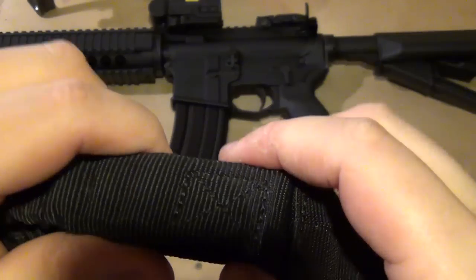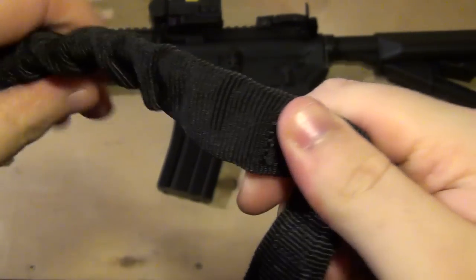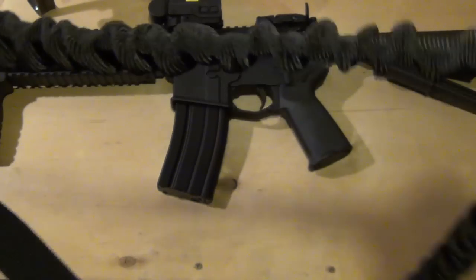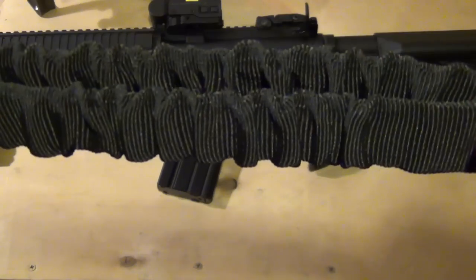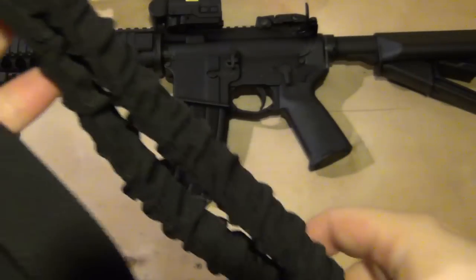From there on you can see the heavy stitching and the bungee material. This stretches a total of four inches, and it's very stiff, but it's good for supporting the weight of the rifle.